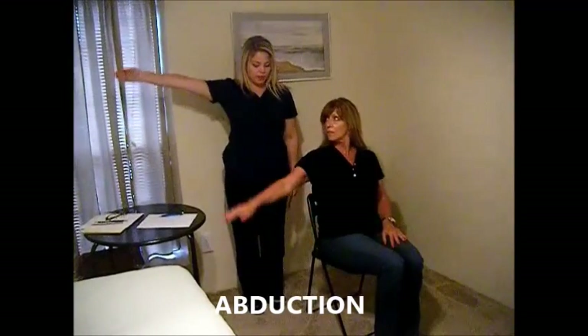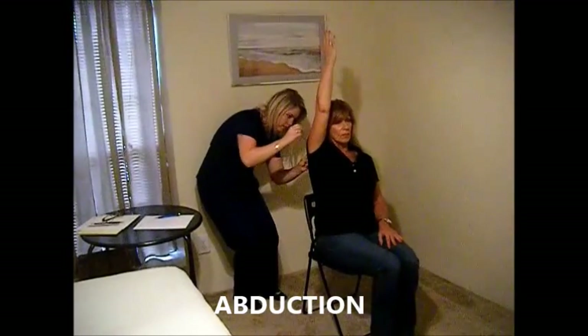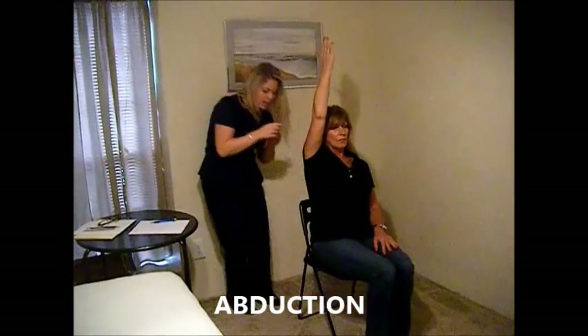Now I'm going to have you bring your arm out to your side and raise it up as high as you can. Okay, relax.